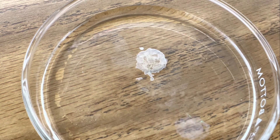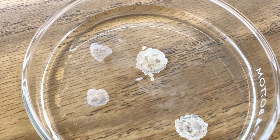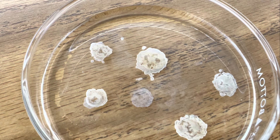It almost looks like a flower blooming. Here's another drop. That is awesome. Here's another drop. Beautiful precipitate of manganese hydroxide. I think I like it in a petri dish better — that is so dramatic.